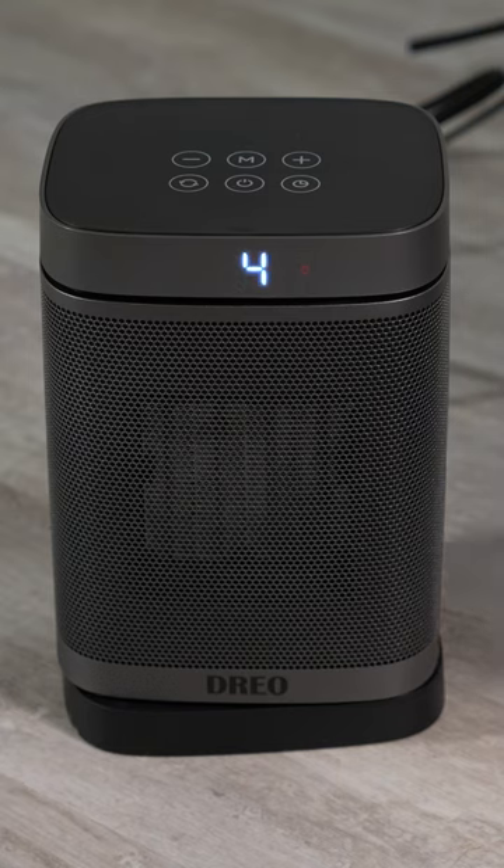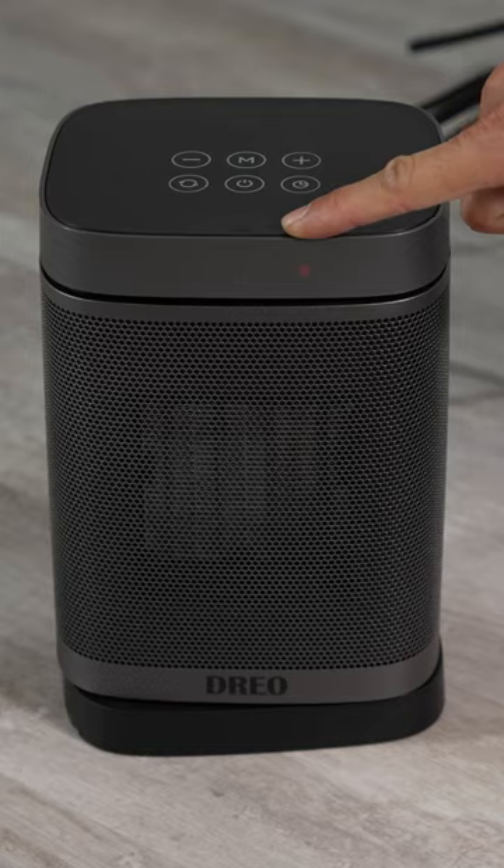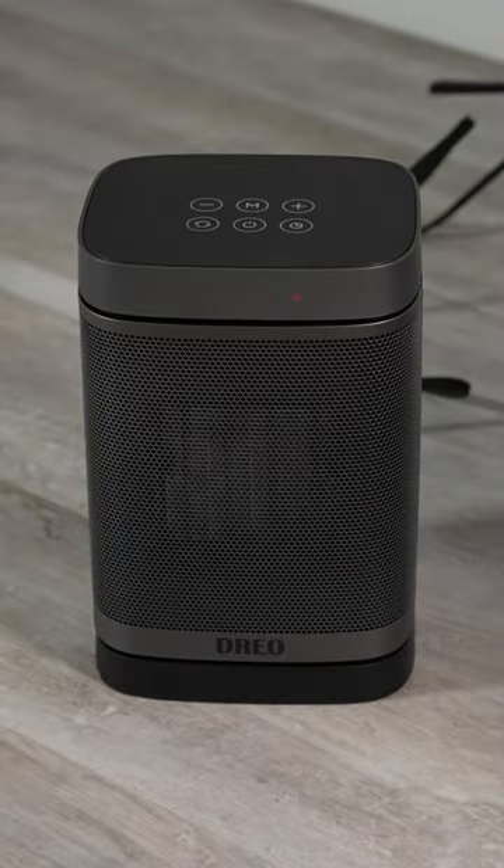Today we're going to be checking out the DRIO 1500 watt ceramic oscillating space heater. Let's go ahead and turn this on, but before we do so, we are going to run some tests.